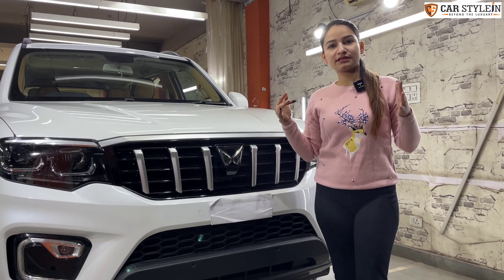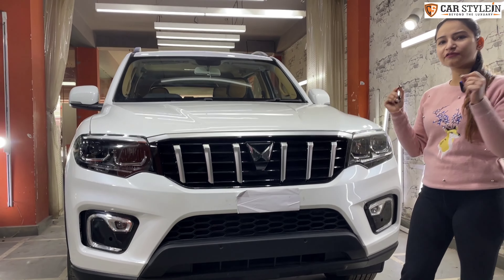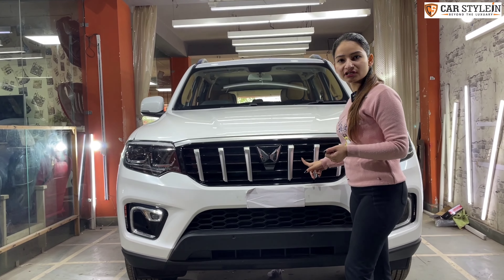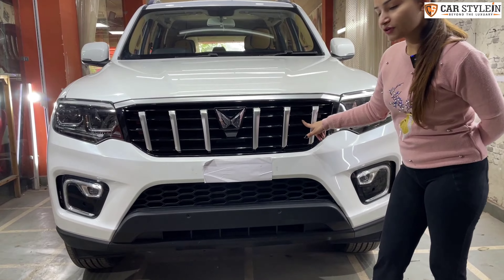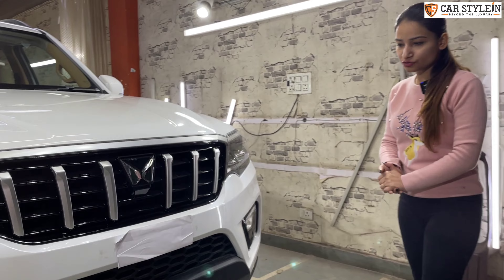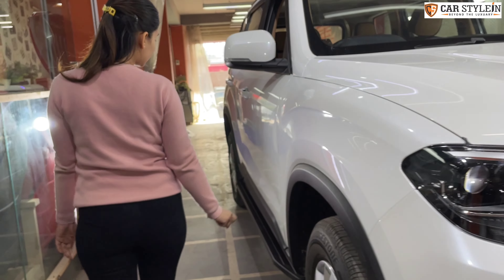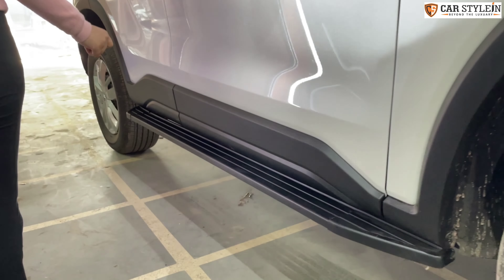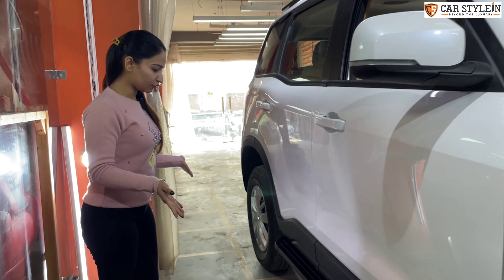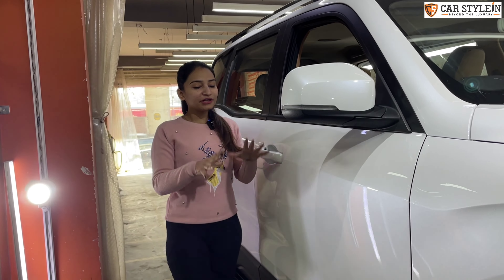After fog lights and headlights, the one that makes this car more attractive is the front grille. The original grille came in matte finish, and we have given it a piano finish look — you can see the complete front look has changed. We have also installed the side-stepper, which you can see in top variants. This is also a complete Mahindra genuine product.